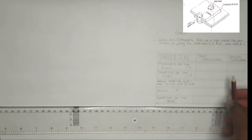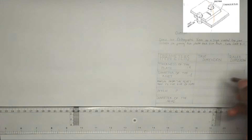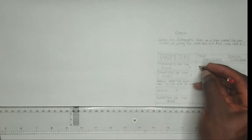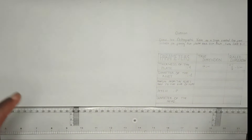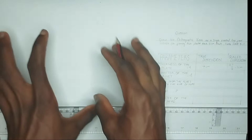We have been given a question which says: draw the orthographic view of the single rivet lap joint suitable for joining two plates that is four millimeter thick. We have been given the thickness of the plate to be four centimeter. They ask us to use the scale of four ratio one, that is wherever we have a dimension we have to divide it by four. So using scale of 4:1, this is going to become 4 over 4, that is one centimeter. The thickness of the plate is going to become one centimeter.